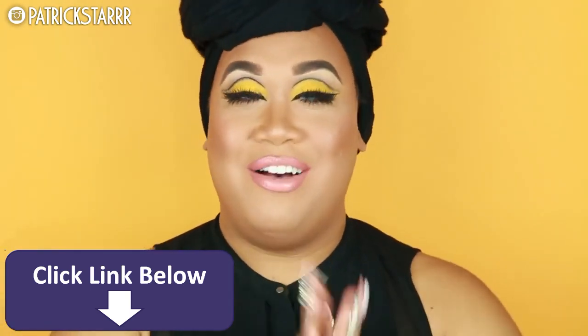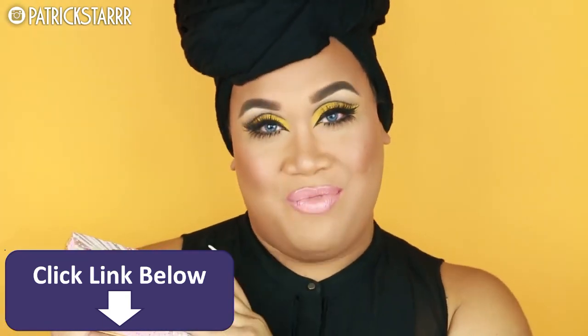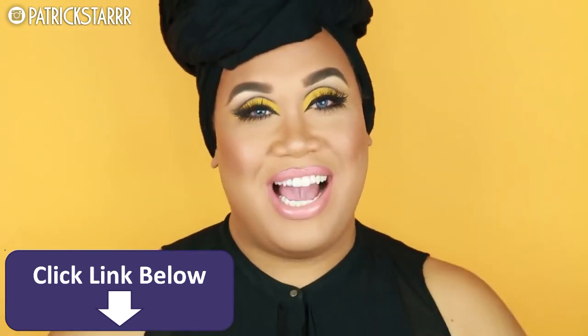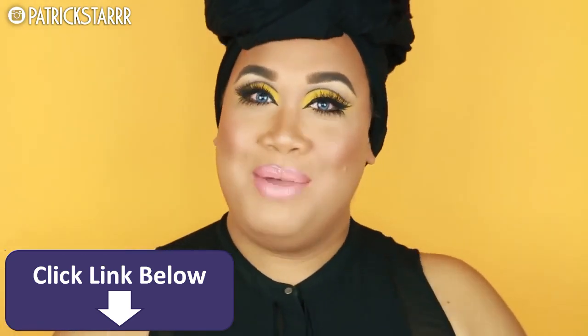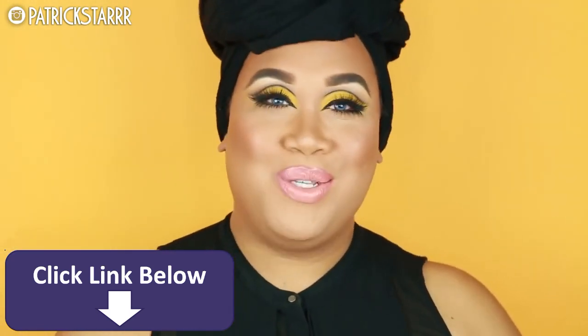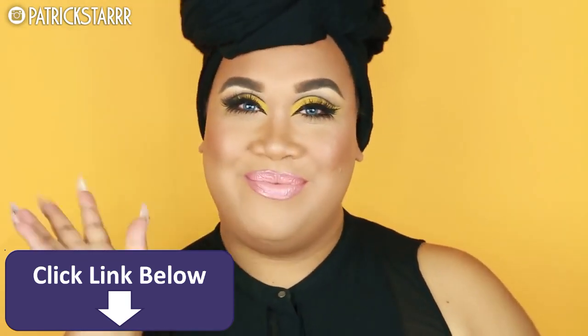Alright you guys, this is the finished look! I hope you guys enjoyed this fun yellow cut crease eye with top and bottom lashes, featuring the Benefit Cheekathon palette and Manny MUA's collab with Ofra Cosmetics liquid lipsticks. If you like these fun colorful looks, or want to see something more natural, let me know in the comments below. Please subscribe to my channel — I love you guys so so much and I will see you in my next video, bye!